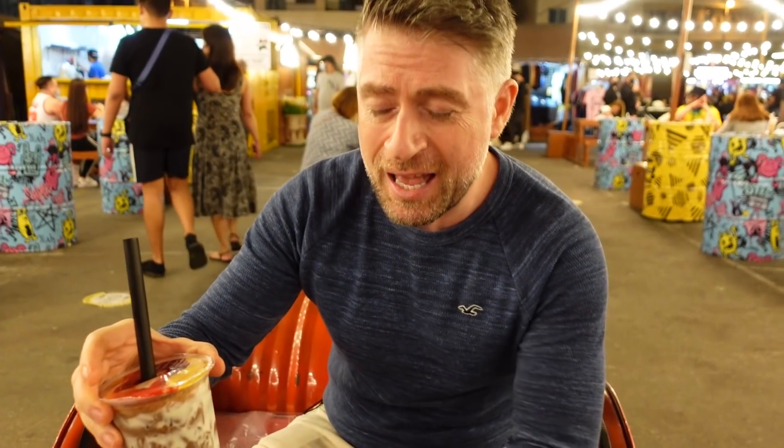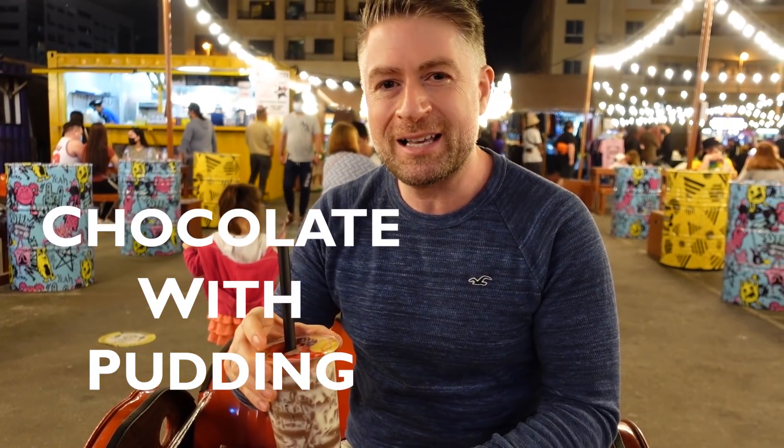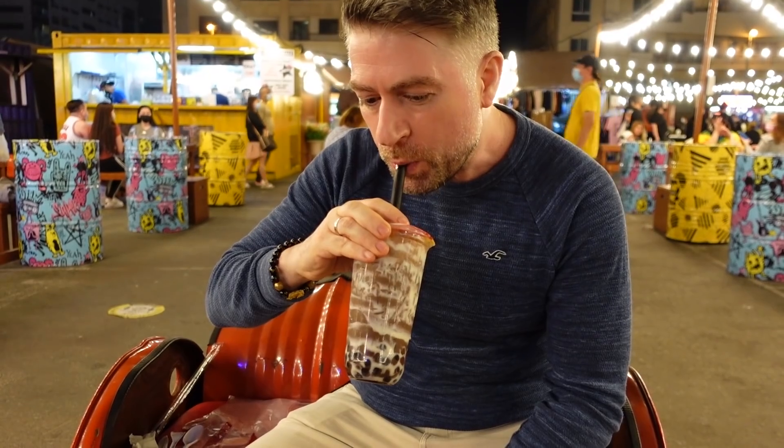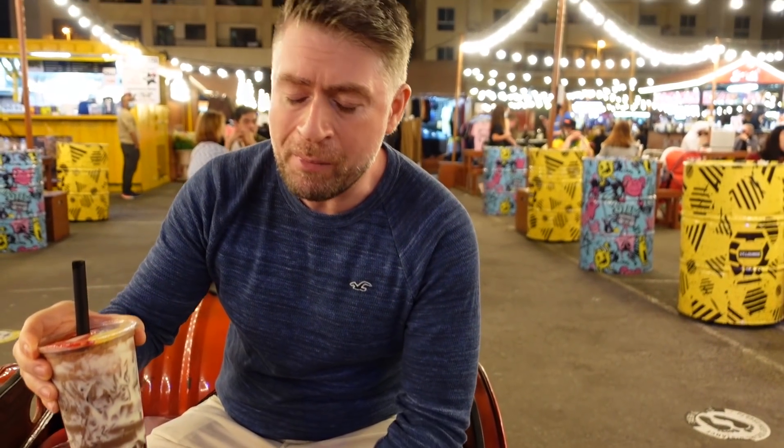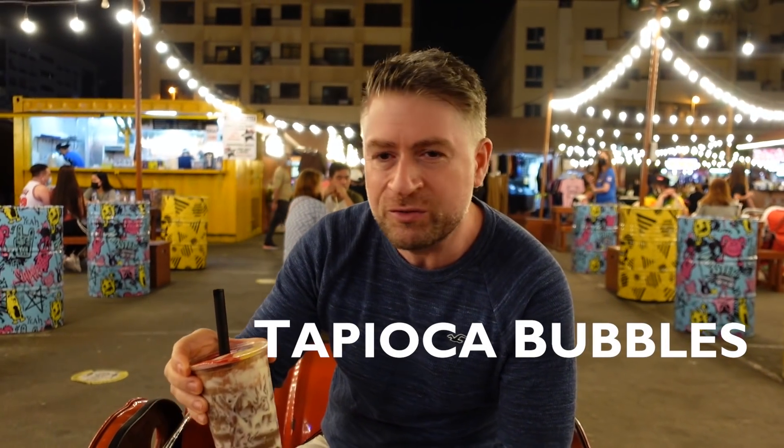First of all we're going to start with this bubble tea — it's a chocolate bubble tea which also has some pudding in it as well. Oh wow, it's really delicious, it's really sweet, beautiful chocolate. It's also got the tapioca bubbles in it. Very very tasty.